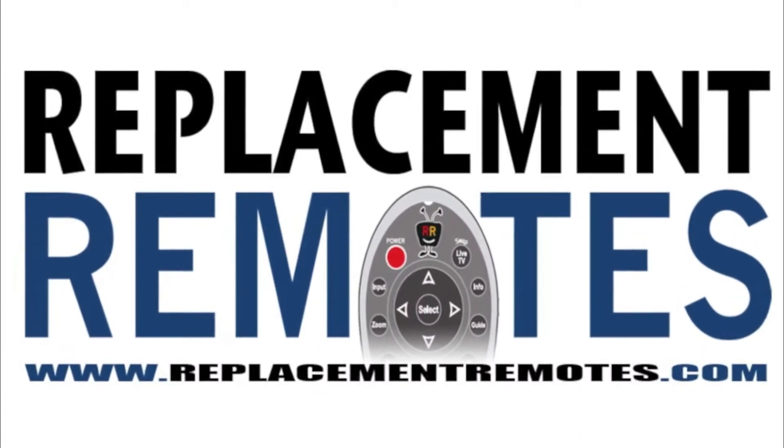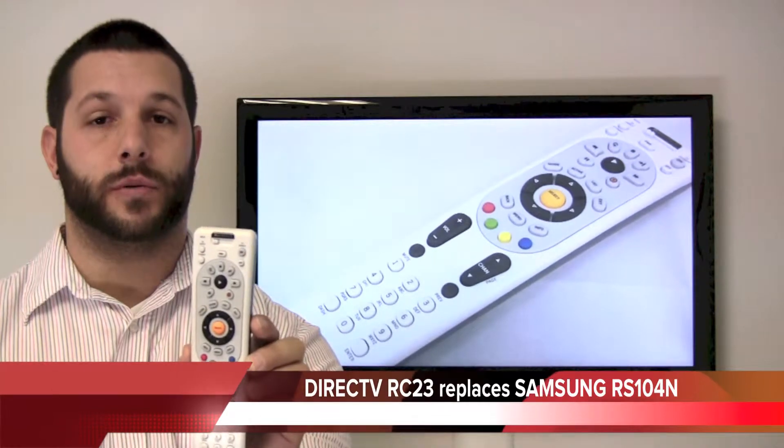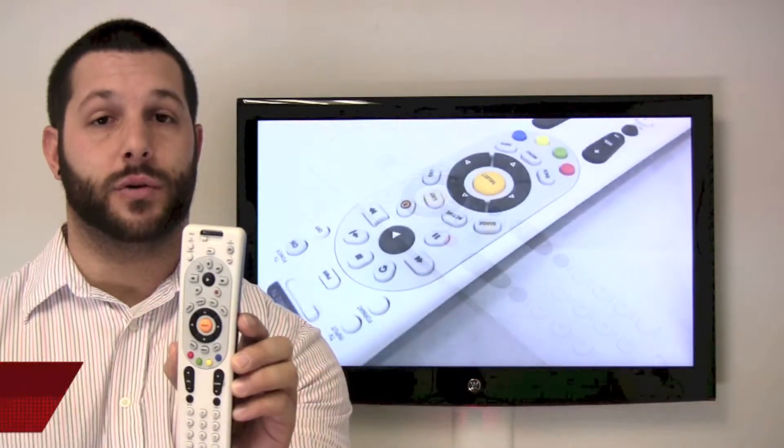Hey there everyone, Timothy from ReplacementRemotes.com. Today I have the DirecTV RC23 remote control that will program to just about all DirecTV boxes and replaces many DirecTV remote controls.